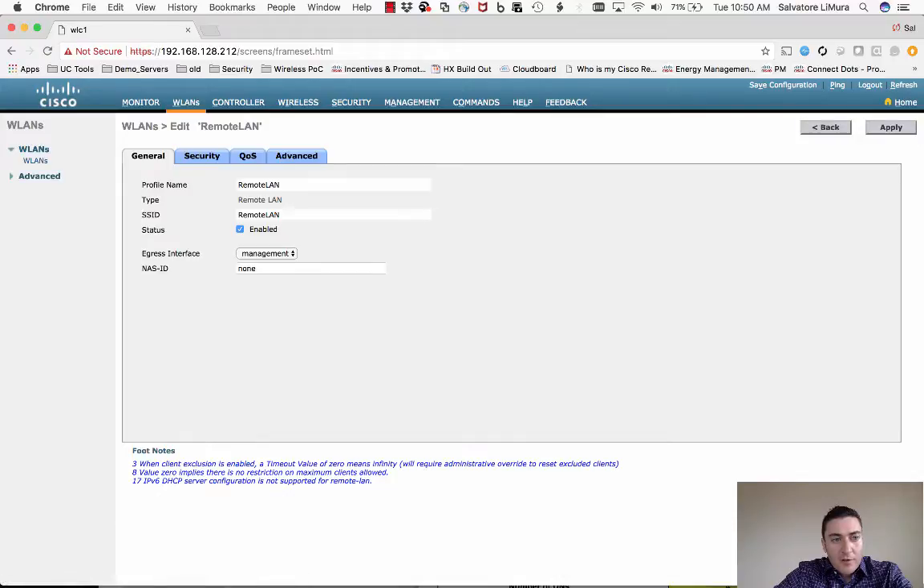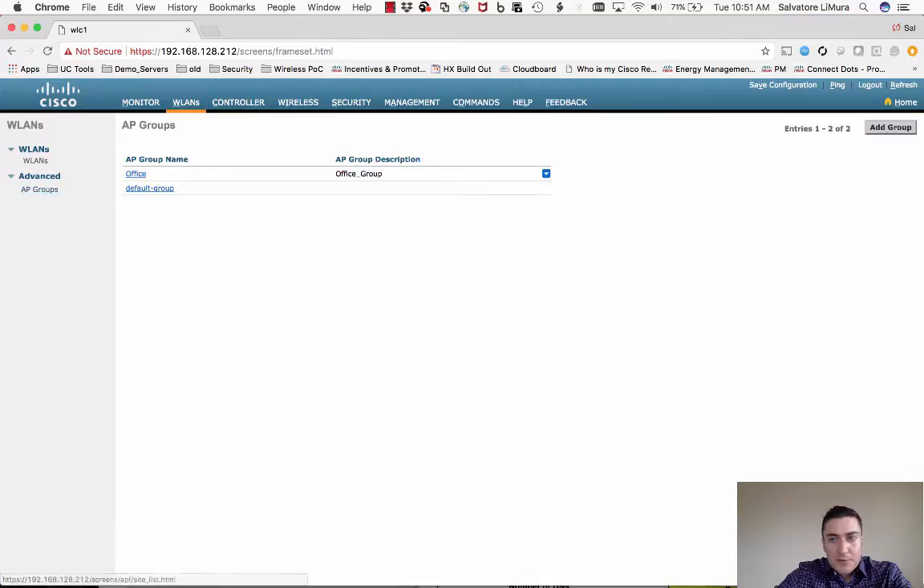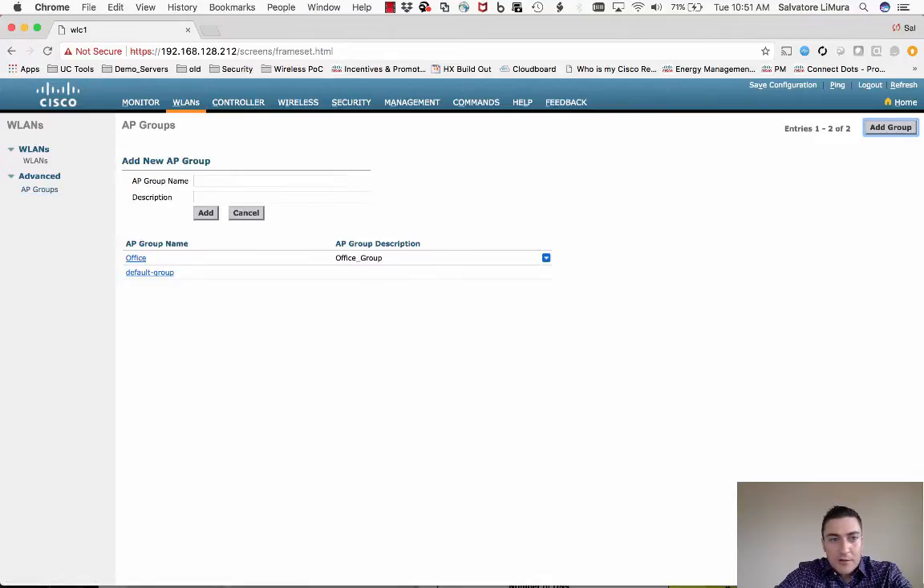Since I'm using this controller for multiple purposes, I want to create an AP group so I'm only pushing the Home Office SSID and Remote LAN down to my Office Extend APs. Another reason is that not all users may need the Remote LAN wired ports. To do this, go into AP Groups, add a new group, call it 'OEAP Group', and hit Add.